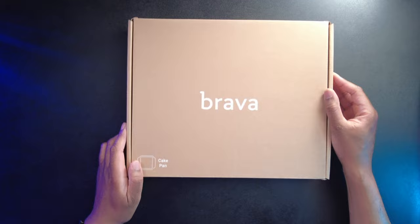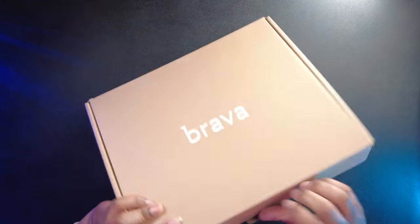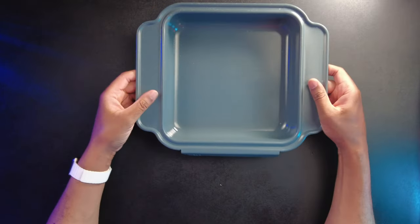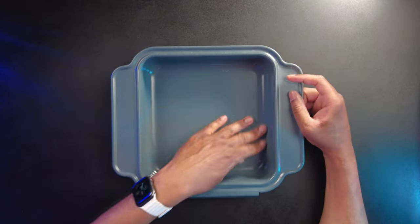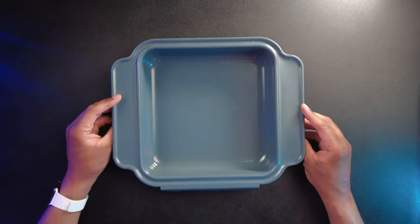This last one is the cake pan. Let's get this open and check it out. Look at that — that's a good size cake pan. I didn't realize it was going to be this big, but yeah, it's a really good size. It looks like I'm going to need to wash it a little bit before I use it, which you should do — you should wash all of these pans before using them because they get packaged and shipped, so make sure you wash them straight out of the packaging.